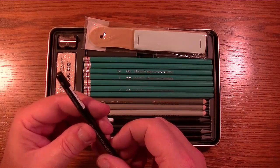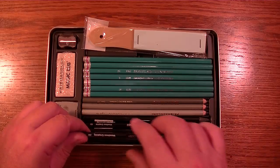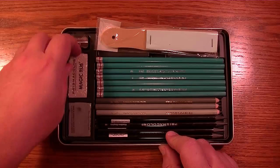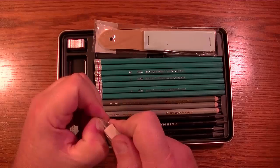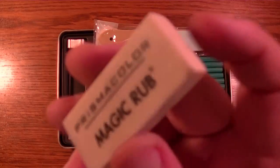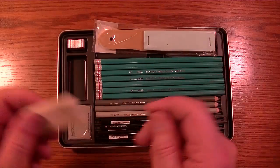Then we have the 6B, the 4B, and the 2B — so they're all in the B range: 2, 4, 6, and 8. Then we have the Magic Rub eraser right here. I'm going to go ahead and remove its plastic covering — there you go. Magic Rub — it's still here, so it's not really magic, but hey.